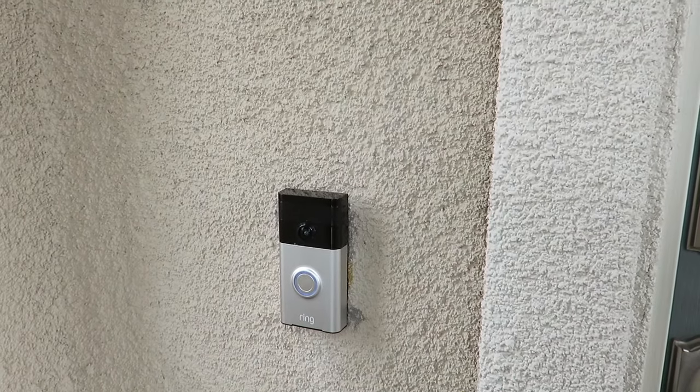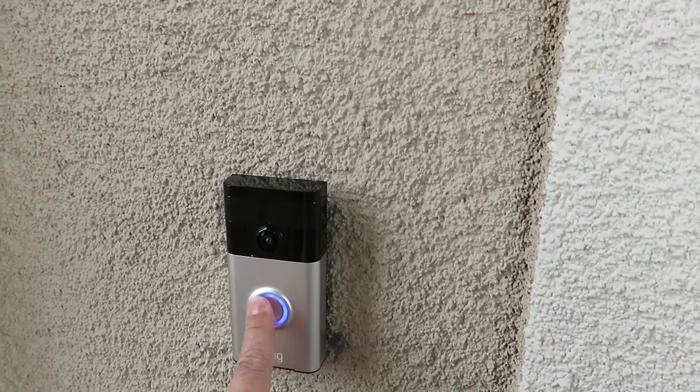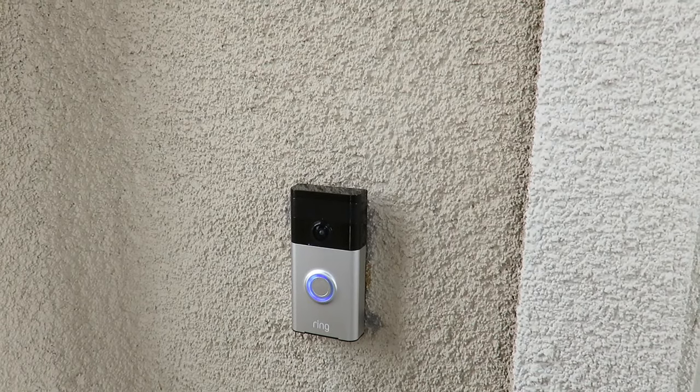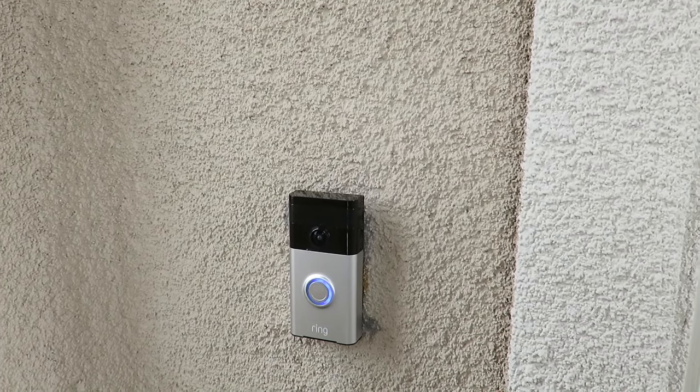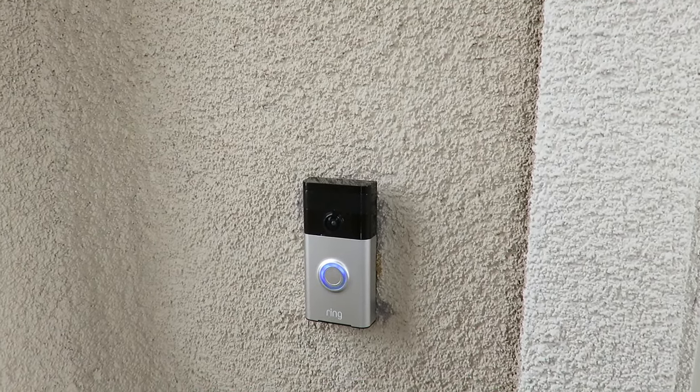I'm going to press the doorbell and see how it sounds. And that's it — it's all installed and working correctly. Hopefully you liked the video surprise of today. Thumbs up. See you next time. Bye.